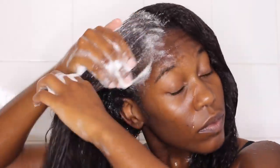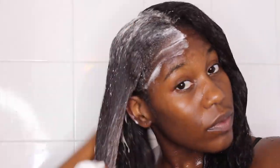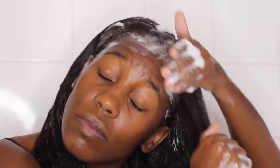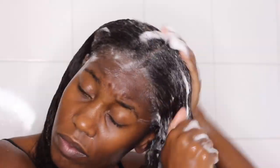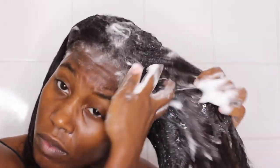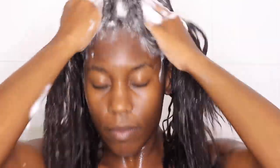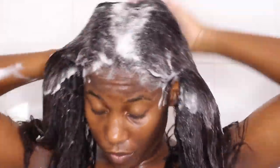This shampoo lathers very, very well, but this is the second wash. My first washes never have great lather because my hair isn't totally wet on the inside. After the second wash it lathers really well, as you can see. I'm just concentrating it on my scalp — this shampoo is very pepperminty.